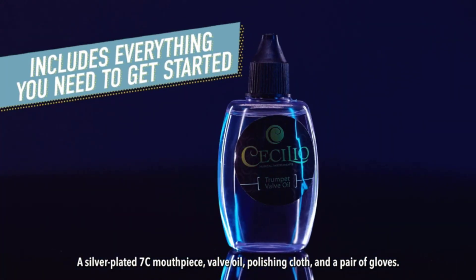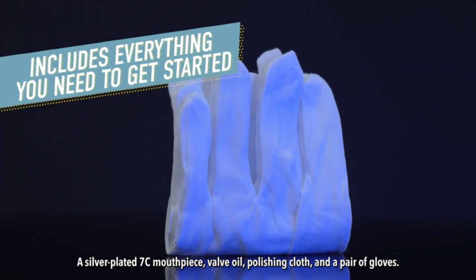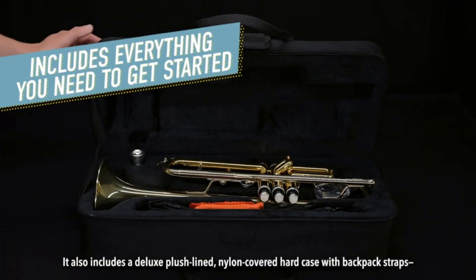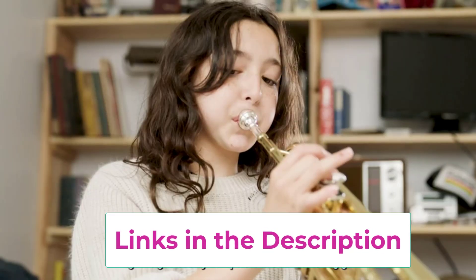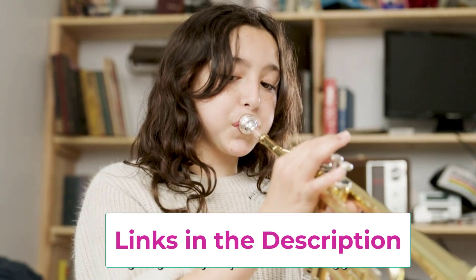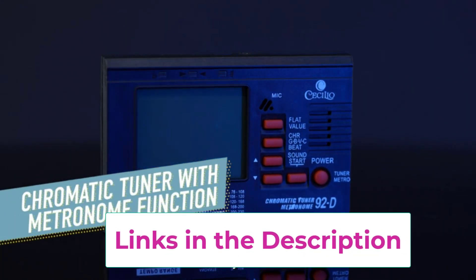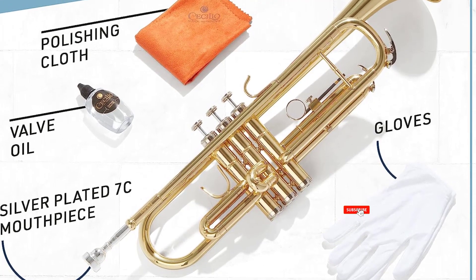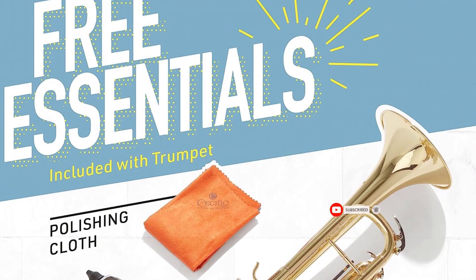It features a 0.460-inch bore, phosphorous copper mouthpiece, smooth-action valves, a first valve slide thumb saddle, and an adjustable third slide lock. The B-flat trumpet for kids and adults is available in a variety of vibrant lacquered finishes — red, black, nickel-plated, gold, blue, or purple — so every player can pick a finish that fits their personality.